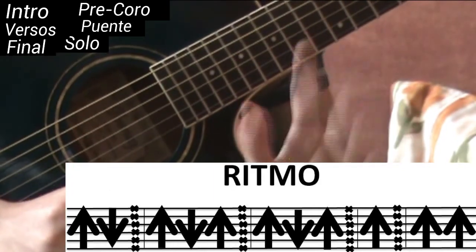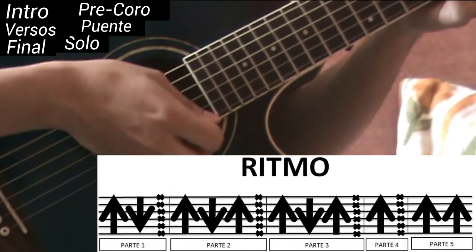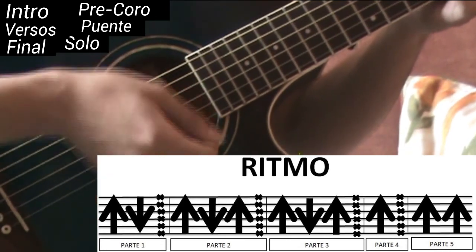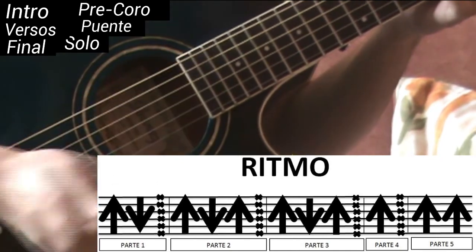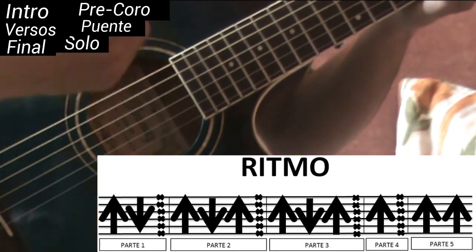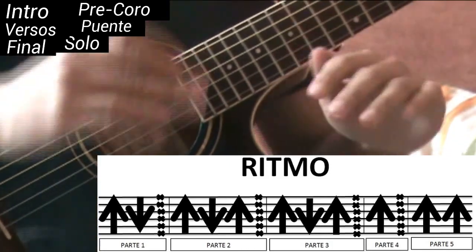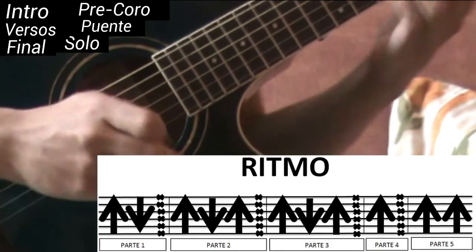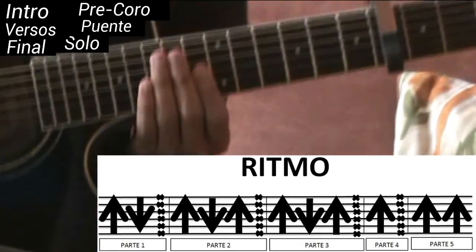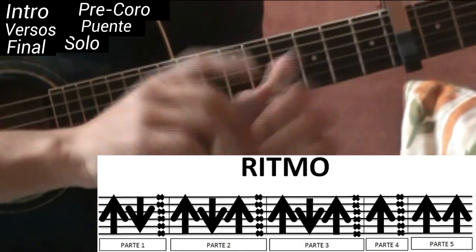Lo vamos a dividir en cinco partes. ¿Por qué? Porque vamos a hacer un arreglo con la mano izquierda, y se me hace más fácil dividir el ritmo para poder enseñárselos mejor. Acá voy a poner la mano izquierda. Dividiendo esas partes, vamos a enfocarnos en cada una.